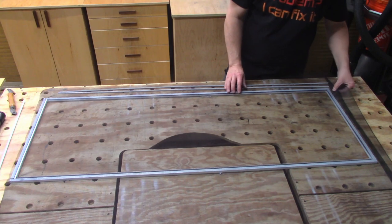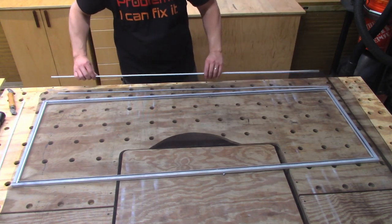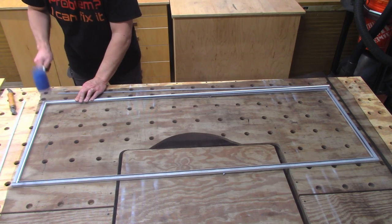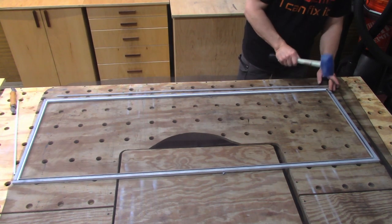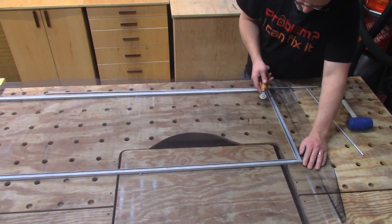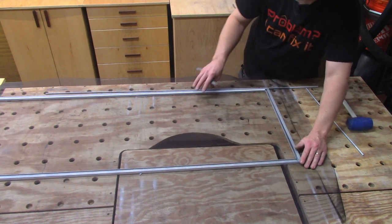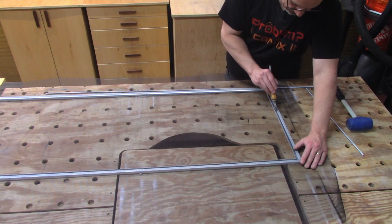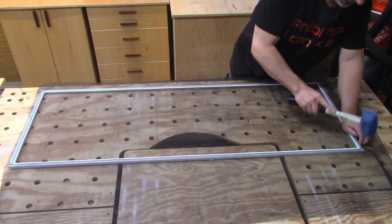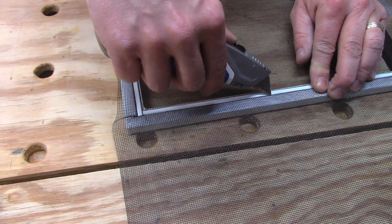Once you get one side in, just give your screen a little bit of a tug to take some of the slack out of it. You don't have to worry about making it too tight because when you put the next spline in, it's going to tighten it up. Just work your way around. When you get to the third piece, tug the screen a little bit towards your open corner — but not so much that you're stretching or bending the frame. If you make your screen too tight, it's going to bend your frame. Now take a utility knife and trim the screen by running your knife along the edge of the metal spline, and it'll cut right through.